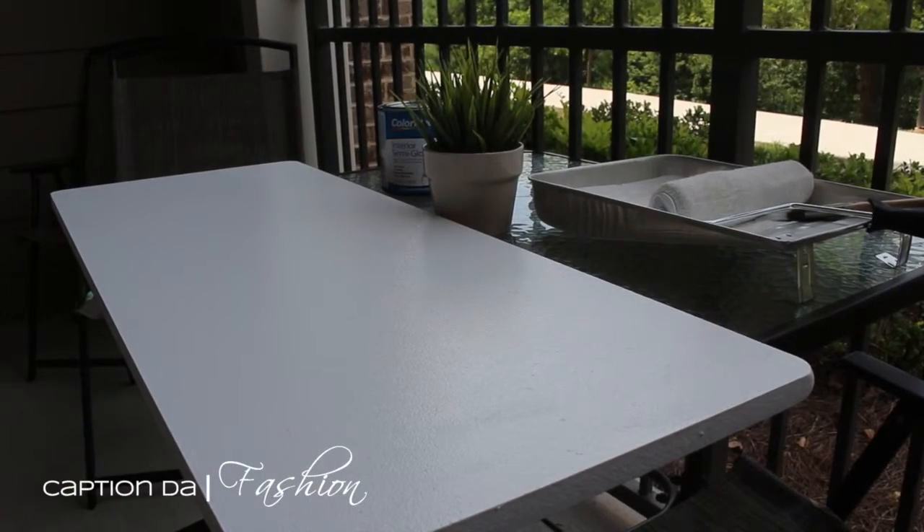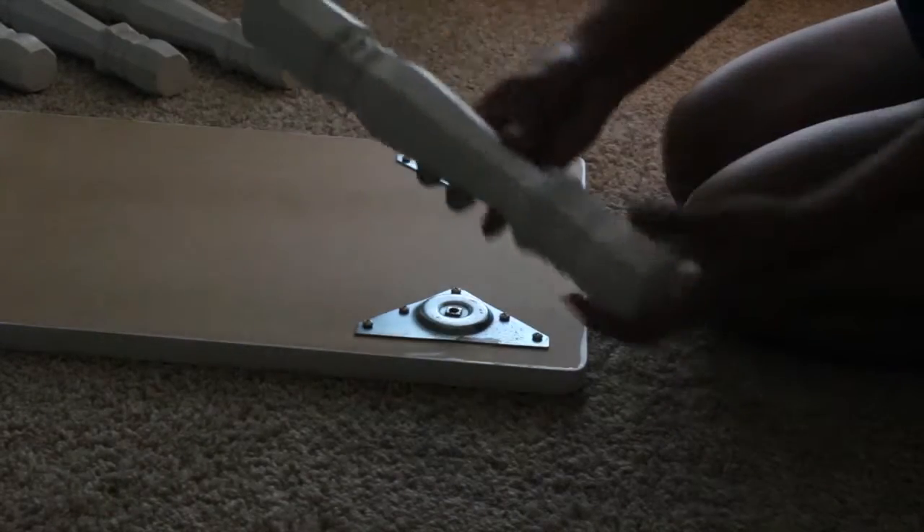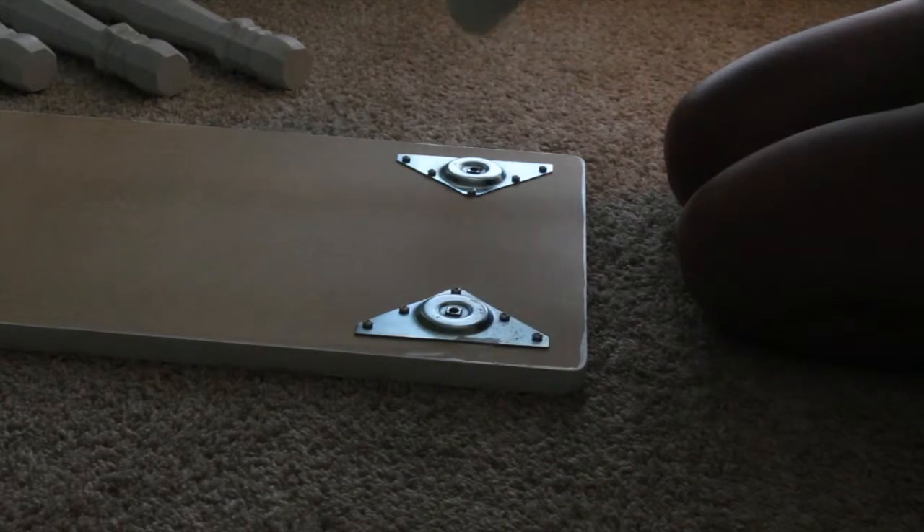Now we let it dry. Since my husband already applied the heavy-duty top plates, I'm going to go ahead and screw on the table legs.